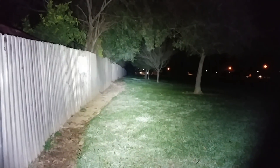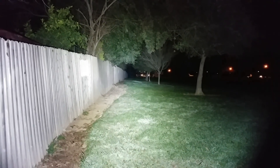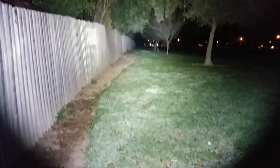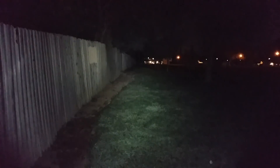We're going to end the outdoor segment here at the tree line and fence line, just to show you how much light this thing is throwing out.